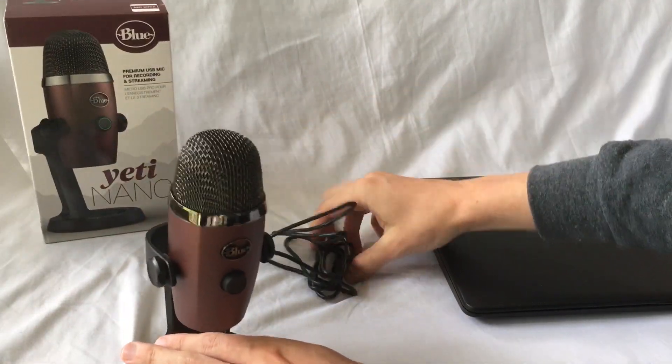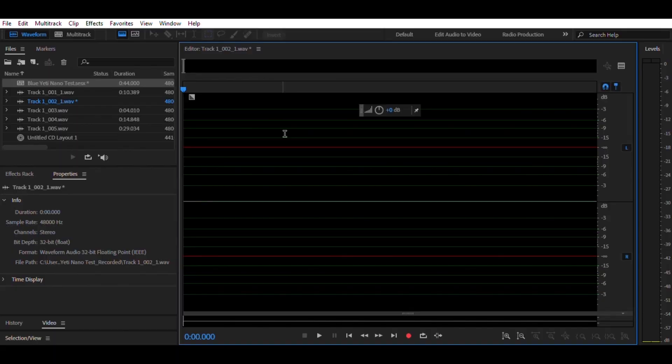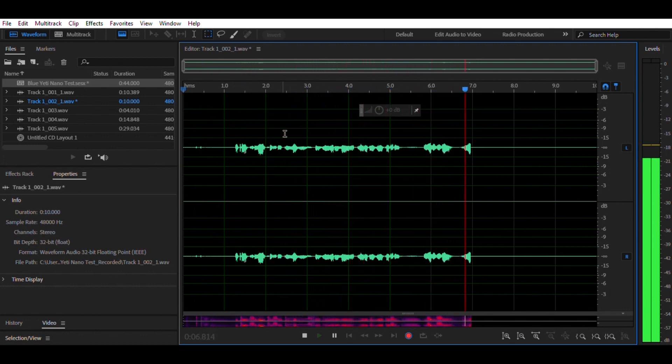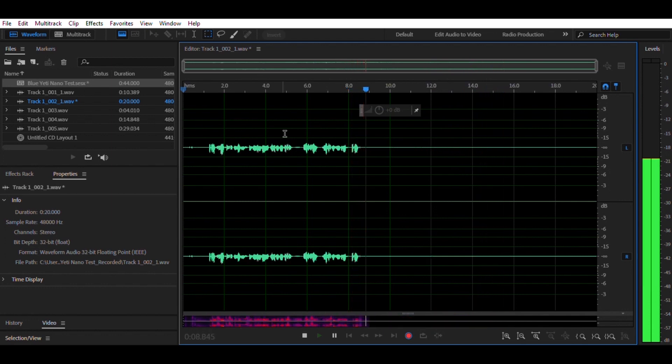Let's plug it into my computer and check out how it sounds. So now I'm testing out the levels for the Blue Yeti Nano on Adobe Audition. As you can see, the levels aren't really getting above minus 15, about 6 inches away.